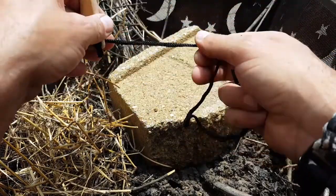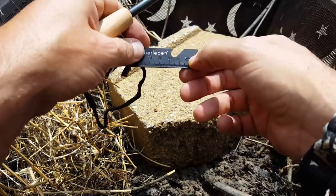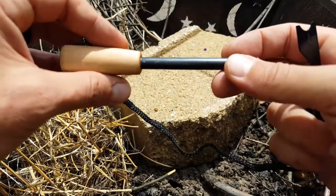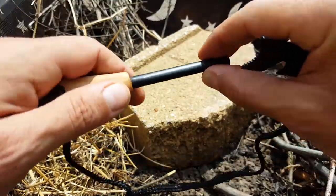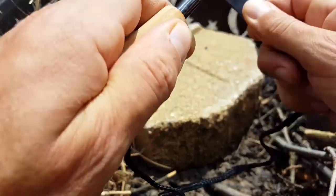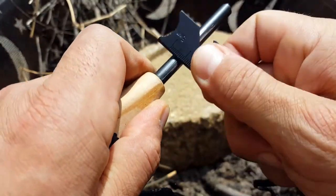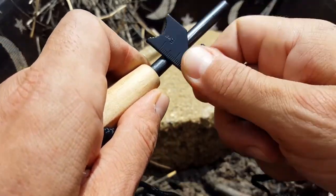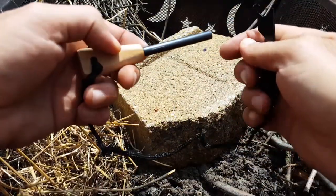What this ends up coming with is the actual rod, a lanyard — which I'll probably replace with 550 cord as usual — and the piece of steel we went over. Also worth noting: when it comes straight from the manufacturer, there is some type of lacquer or paint on here that you want to scrape off to expose the actual ferro rod underneath. You can tell as that silver part starts coming up.